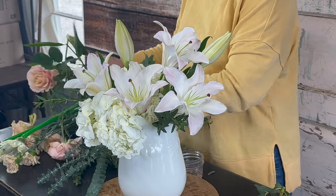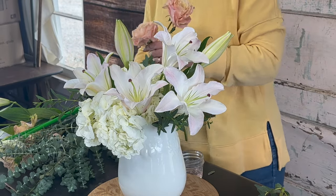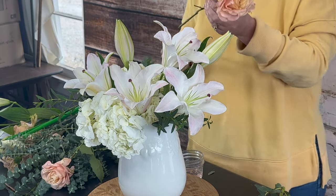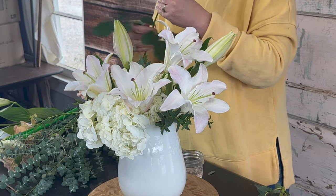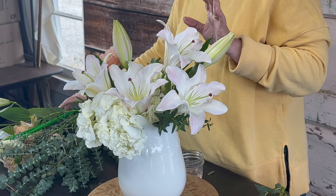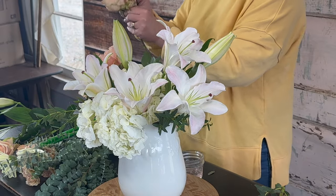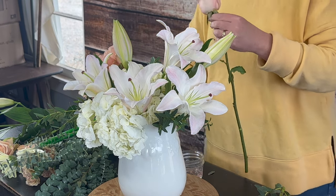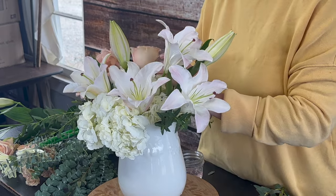The next flower is these beautiful garden roses — a peach garden rose. I'm not exactly sure of the variety name, but they're beautiful open garden roses. I'm going to nestle them to the opposite side of the lily. I take that floral knife, cut that stem at an angle, and tuck those roses pretty deep into this arrangement. I often like to wire roses, but I'm cutting these pretty short so I have not wired them. I remove any petals that don't look pretty — just go ahead and remove those guard petals.